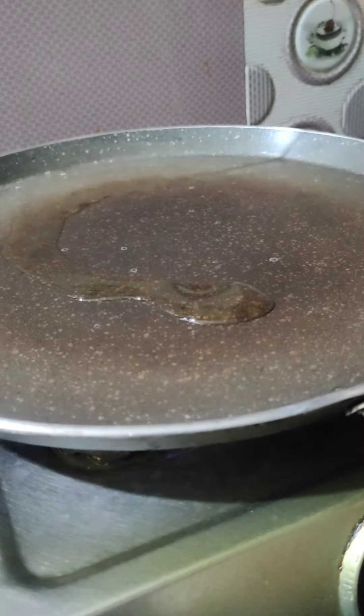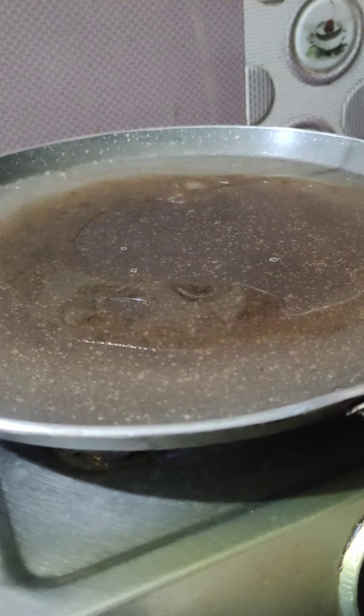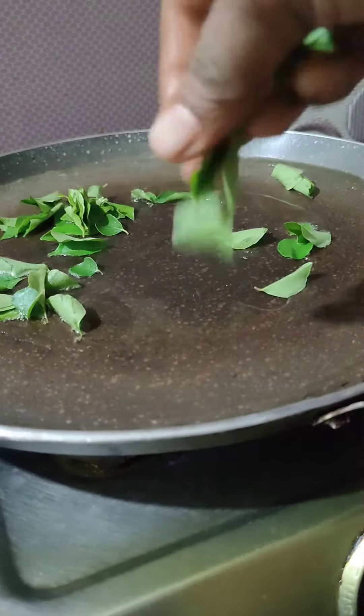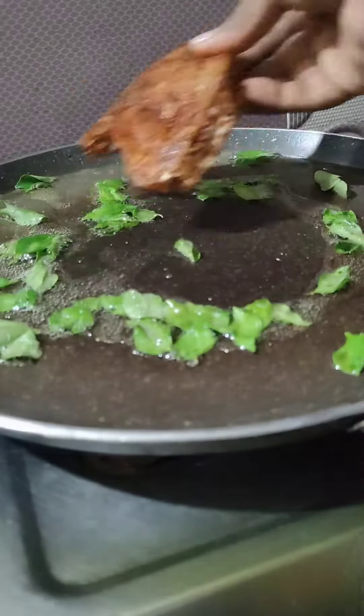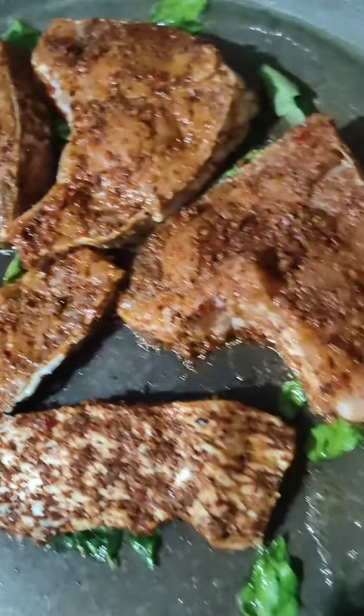Then I will fry it. I will fry it in oil and cook the curry leaves and fish together. We will add the curry leaves and cook the fish on a low flame, cooking it evenly.